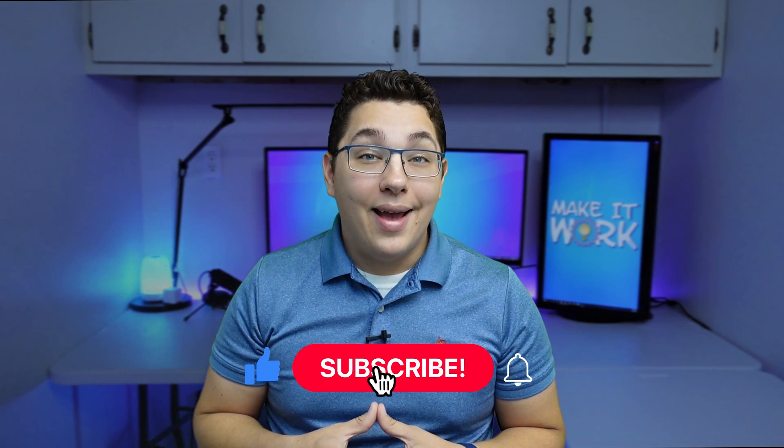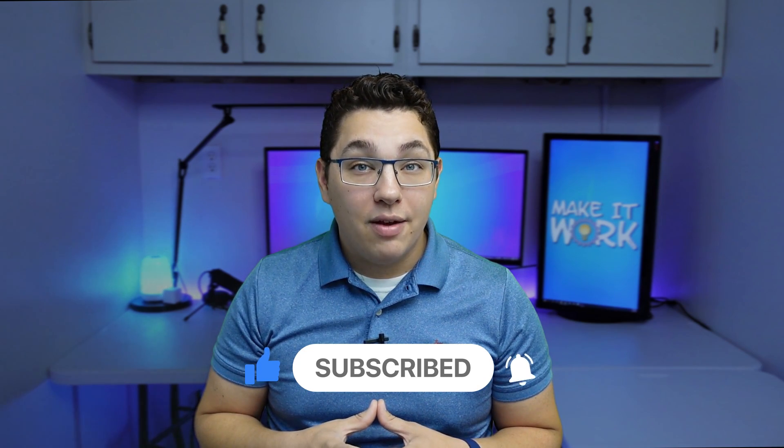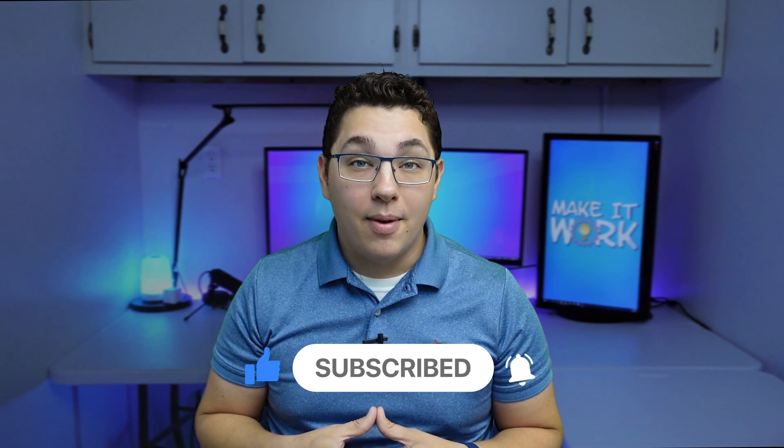If you enjoyed this video, please consider liking it. And if you want to see more guides, reviews, and automation idea videos, please consider subscribing. Thanks for watching, we'll see ya.